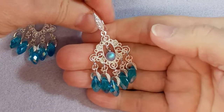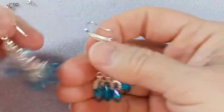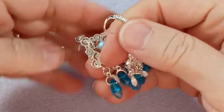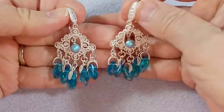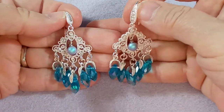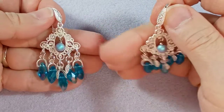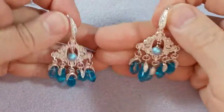Ta-da! So simple. They're so beautiful — there you go, a lovely pair of earrings. Thanks for joining me, I hope you enjoyed that. I will put the links to these items in the description just below. Take care everybody!